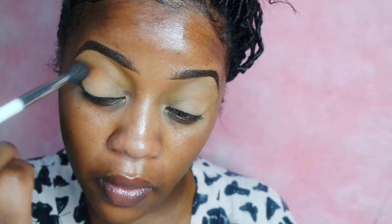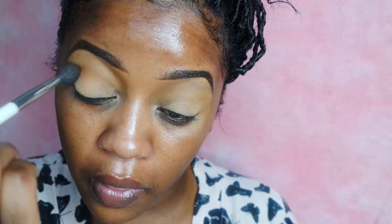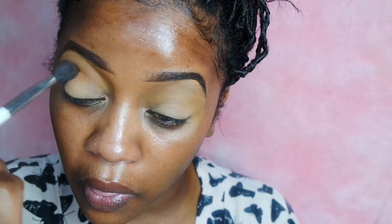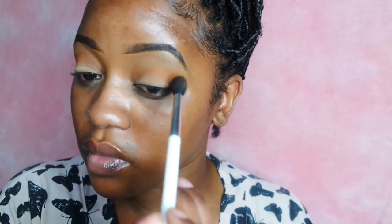Next I'm going in with another ColourPop Pressed Eyeshadow and this is in the color Cinnaball. It is an orange-coral color and I'm just going to start applying that and blending it into my upper crease.